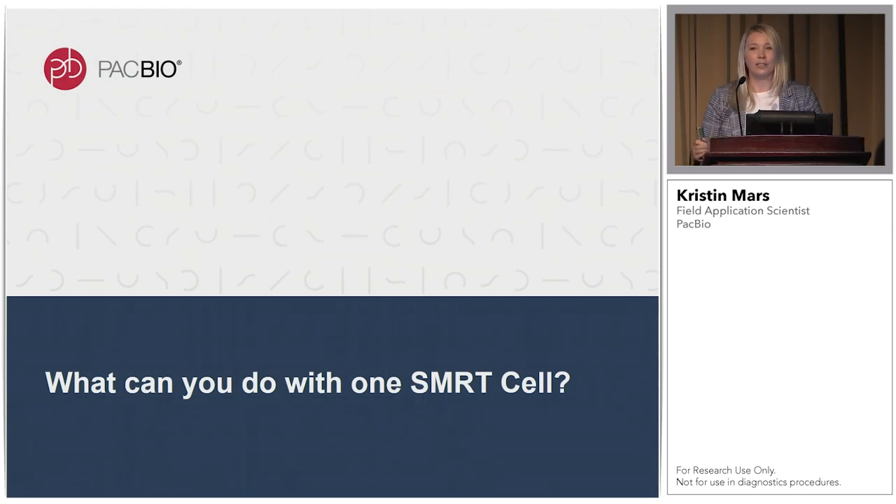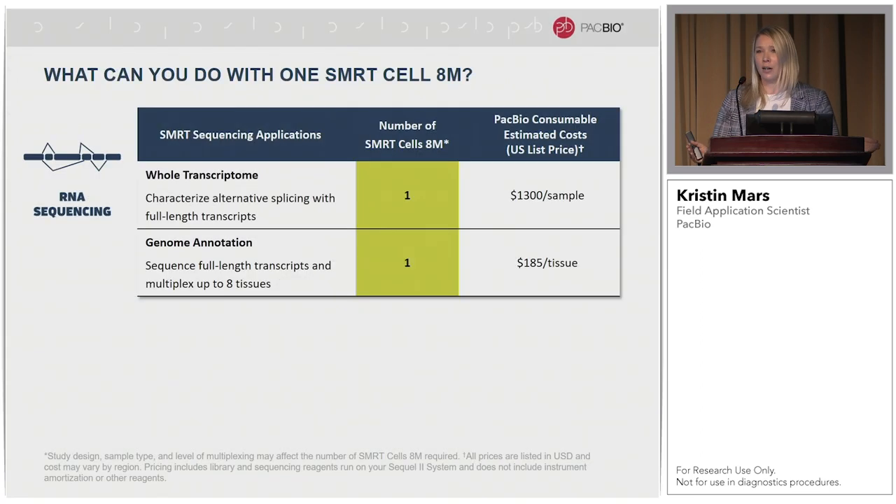So now, as an FAS, one of the biggest questions we get is how many SMRT cells do I need to complete my project? One of the best things about the Sequel2 system and the throughput we're seeing with the 8M SMRT cells is that for IsoSeq, that answer is always going to be one SMRT cell. If you're looking to do whole transcriptome sequencing or characterize alternative splicing events, the number is one SMRT cell. If you're looking to do genome annotation, you can multiplex up to eight different tissues together in the PCR after cDNA generation — one library, one SMRT cell — and that multiplexing brings the cost down to about $185 per tissue.